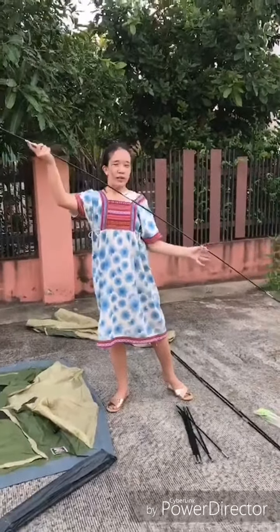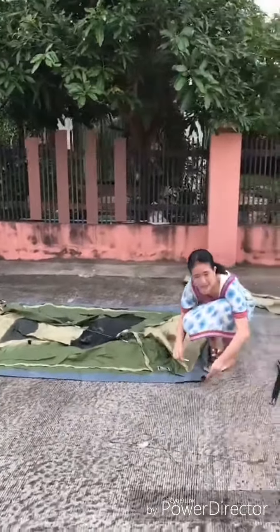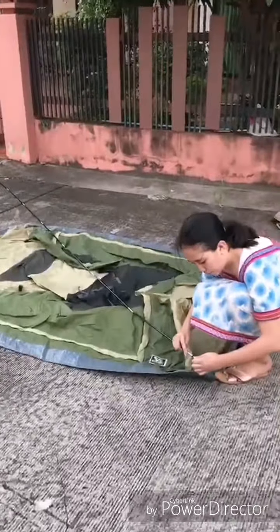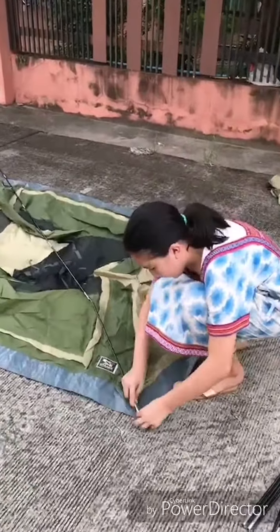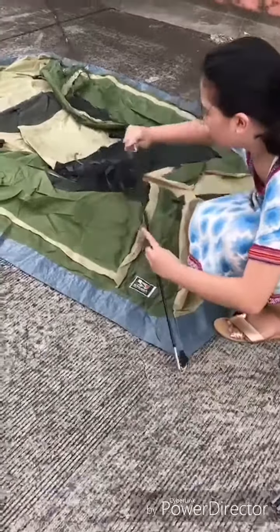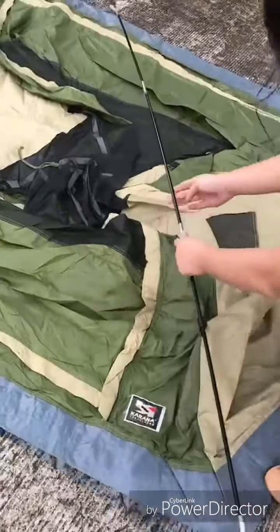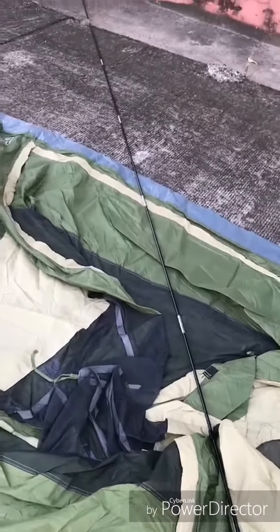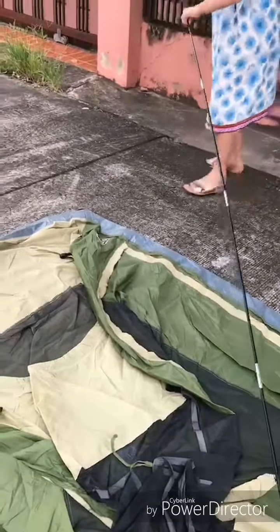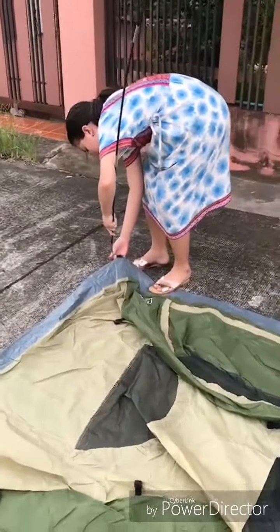So, this is the first pole — it's pretty long. So, you put the pole diagonal like this. And you see this thing — you put it into the pole like this. Then, you attach it to the first two buttons. And then you go to the other side. You will see that it's pretty curved now. You do the same thing with the other side.